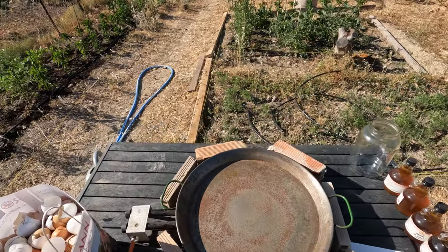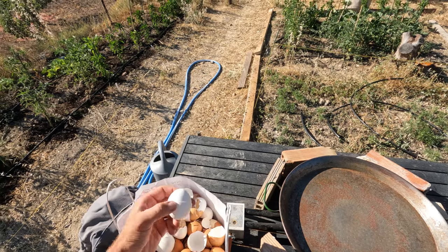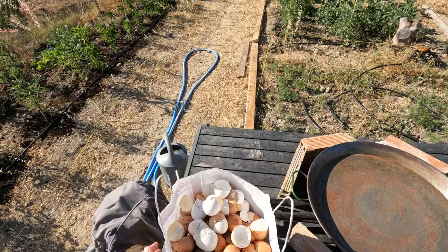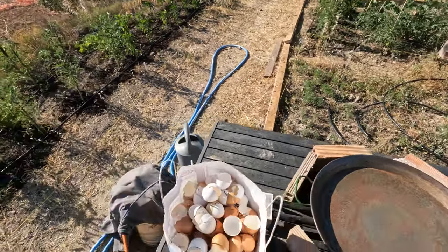We're gonna start by heating up and basically roasting our eggshells that I collected over quite a long time. It's a big bag here so we've got enough to work with.